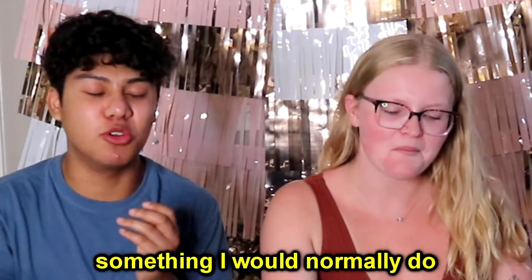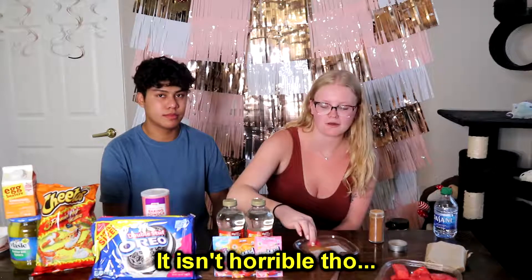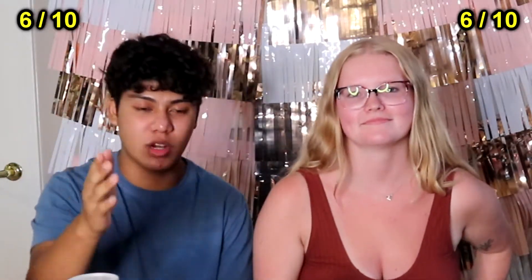Cheers! It just tastes like... it's not bad, but it's not something I would normally do. Between each chew, I taste watermelon and cinnamon separately — it's not like they're combining together, you just taste more of one or the other. It isn't horrible though. Not the greatest. Would I eat it again? Probably not. I give this a 6 out of 10. I give this a 6 out of 10 as well.